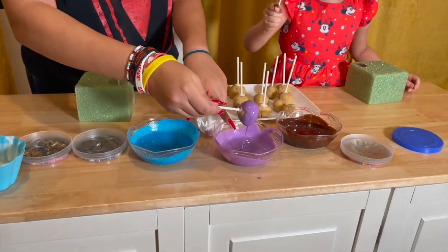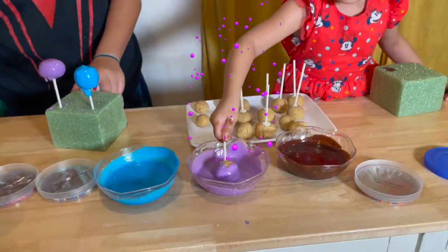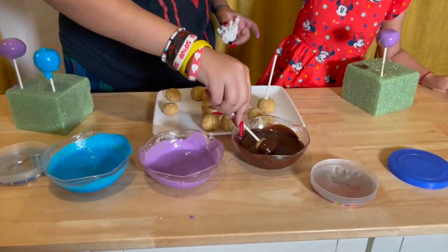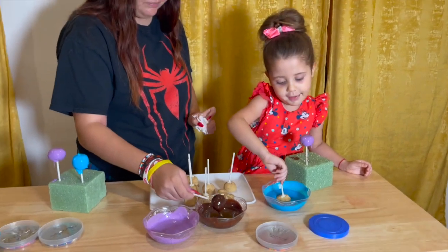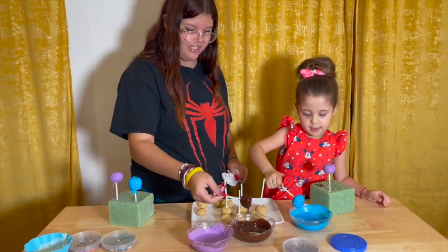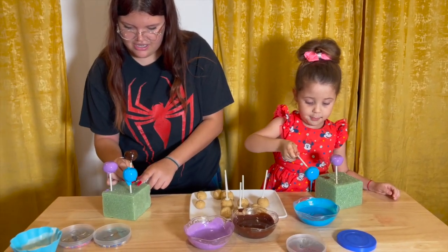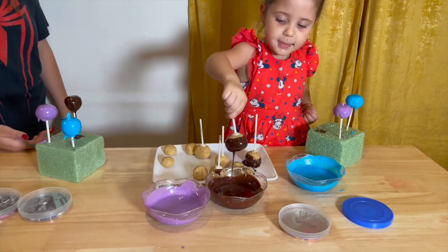Now it's my turn, guys! And now I'm going to do chocolate. You know what I want to do? The blue one now. What I want to do is the color raspberry. Make sure you get the excess off so it can drip everything. Make sure it drips all in the bottom, not on the table, because the table gets dirty.